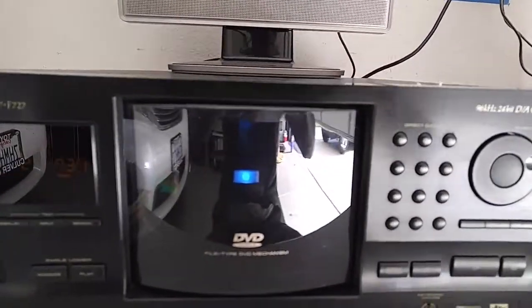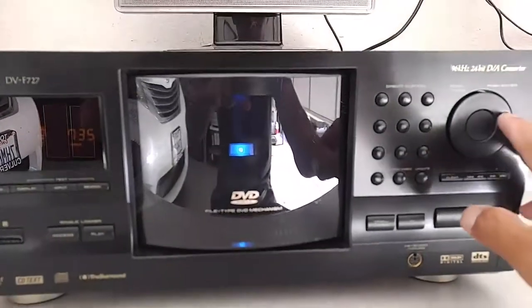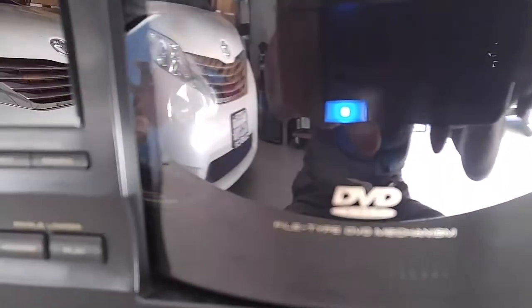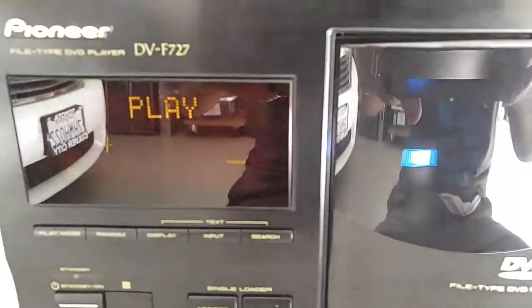Okay, well that gives you a good idea that the unit works. Let's play a CD.